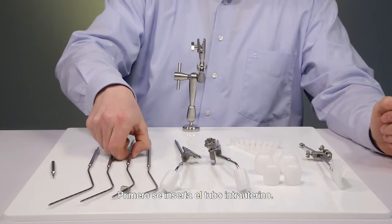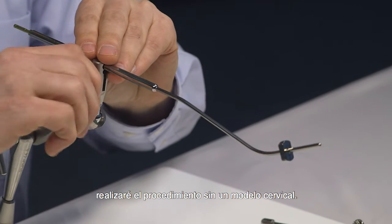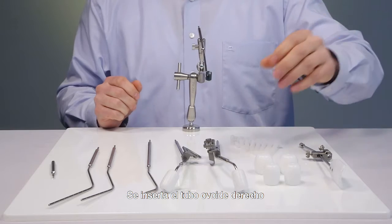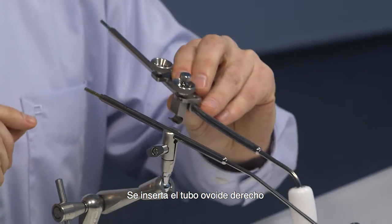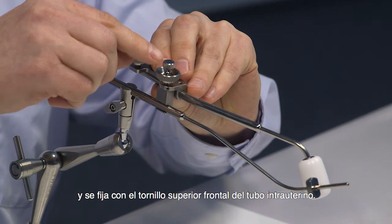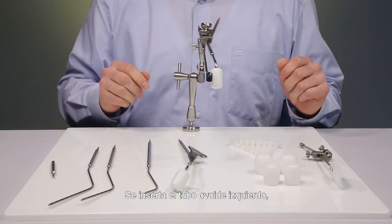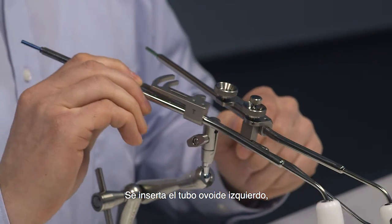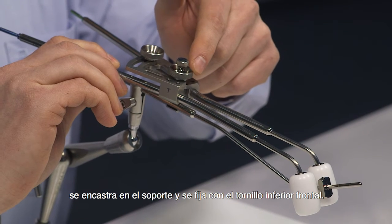The I.U. tube is inserted first. For demonstration purposes I will do this without a cervix model. Now the right ovoid tube is inserted and fixed with the upper front screw on the I.U. tube. Now the left ovoid tube is inserted and clicked into the bracket and fixed with a lower front screw.